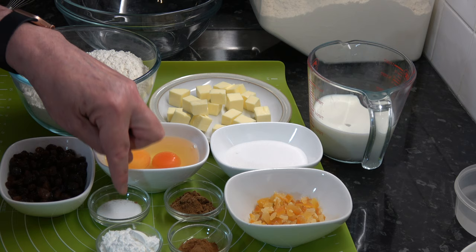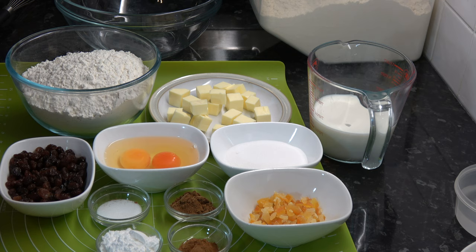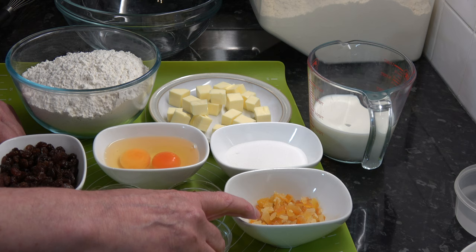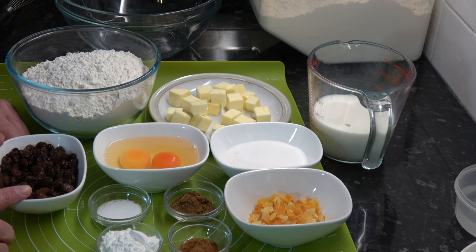That much baking powder may seem like a lot, but I'm using plain flour. To turn it into the equivalent of self-raising flour you add baking powder, and then for scones you add even more — so 7 teaspoons at roughly 3 grams each is what that is. Then I have 1 teaspoon of salt, 1 teaspoon of ground cinnamon, 2 teaspoons of mixed spice, 100 grams — three quarters of a cup — of raisins, and 40 grams — a quarter cup — of chopped mixed peel.